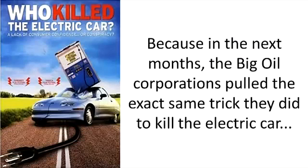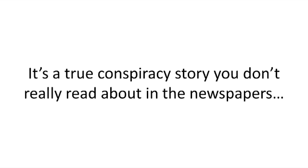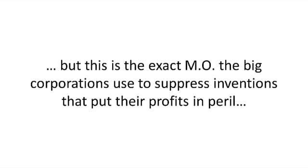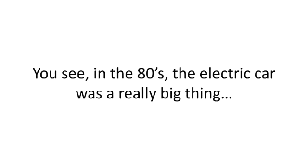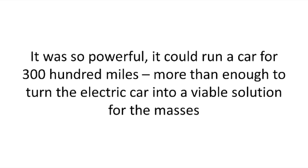Because in the next months, the big oil corporations pulled the exact same trick they did to kill the electric car and ensure that the public never hears anything about the Smith generator. It's a true conspiracy story you don't really read about in the newspapers. But this is the exact M.O. the big corporations used to suppress inventions that put their profits in peril. You see, in the 80s, the electric car was a really big thing. A world famous inventor by the name of Stanley Avshinsky, who worked for GM, had come up with a high capacity car battery that was way beyond anything you see these days. It was so powerful, it could run a car for 300 miles.